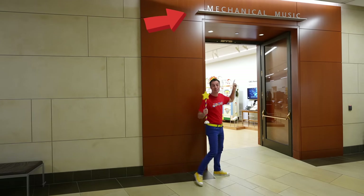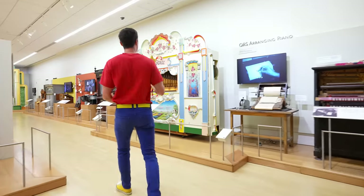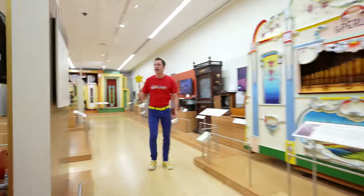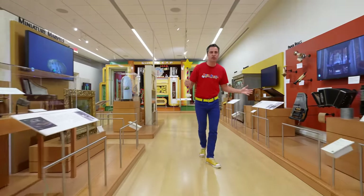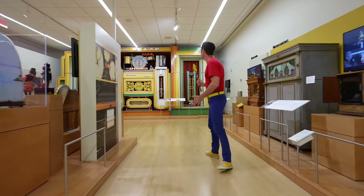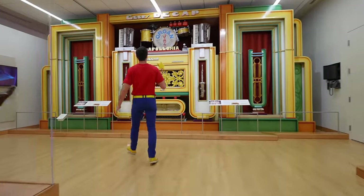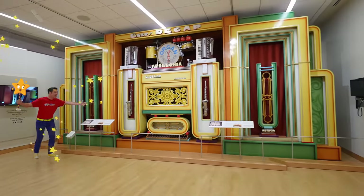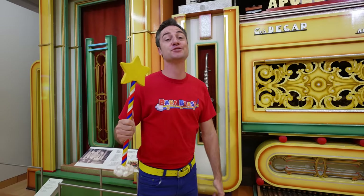This says Mechanical Music — let's check it out. Look how beautiful they are. I thought instruments required people to play, but everything you're looking at plays all by itself. Look at this one — this is called the Apollonia. Look how big it is! It's a dance organ from 1926. Let's check it out in action.